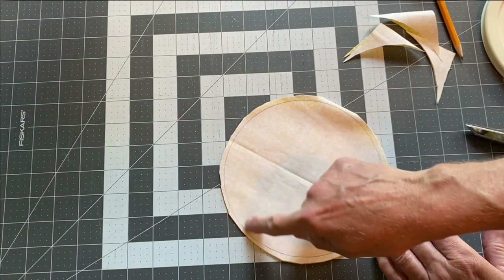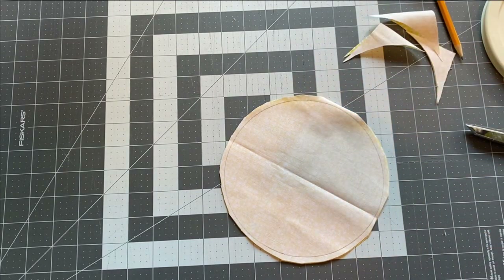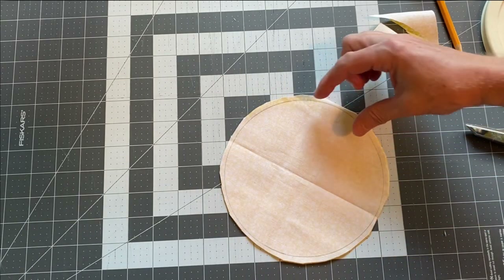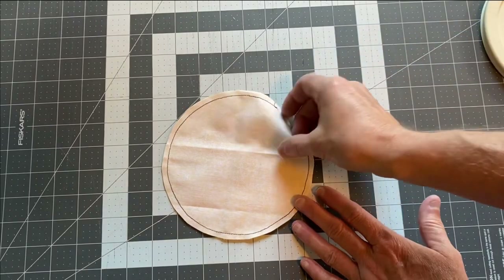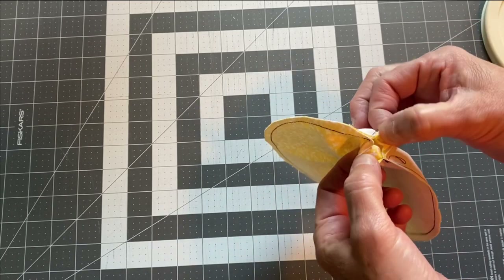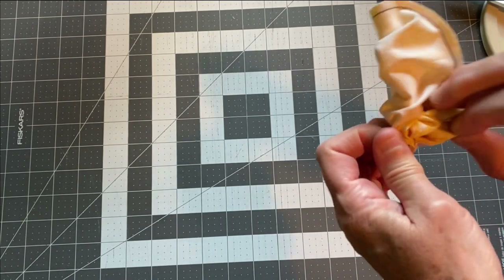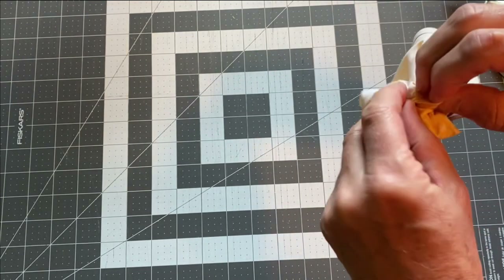Once you've cut your two circles out, sew them together leaving a small opening for turning right side out. Once sewn, turn them right side out. Normally when you have a curved seam you'd clip it so the fabric lays flat, but for these flowers that's not necessary — we actually don't want them to lay flat. We want them to be puffy and kind of crinkly.